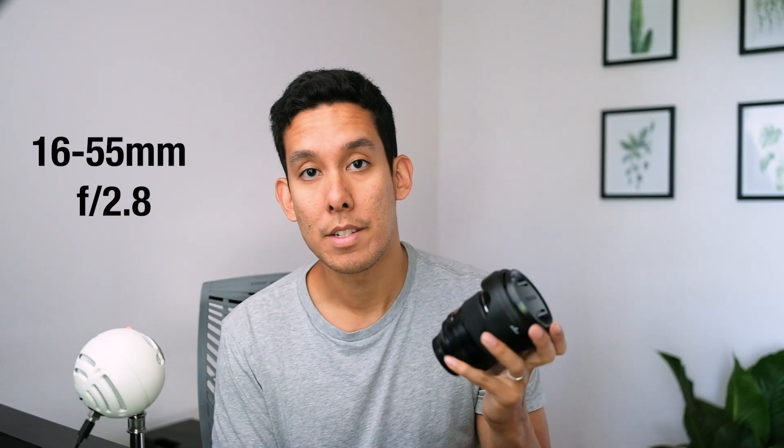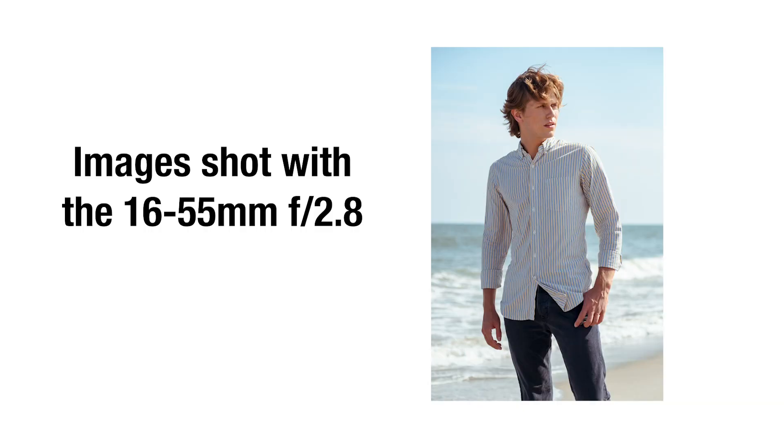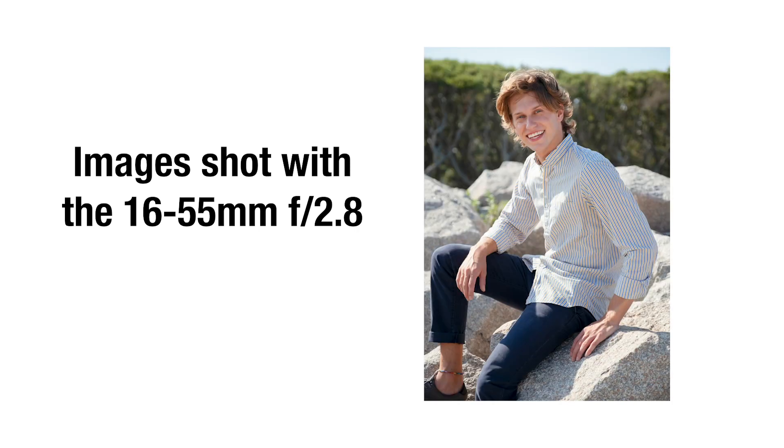Next we have the 16-55mm f2.8. This lens is awesome — it's my workhorse. If I'm shooting editorial assignments or model tests where you don't want to expose your gear to the elements by constantly changing prime lenses, this is perfect. I live at the beach and do a lot of stuff there, so I can just stick with one lens. It's also great for commercial projects. The 16mm wide end is perfect for wide shots and I rarely find myself needing anything wider.